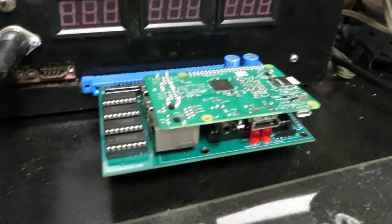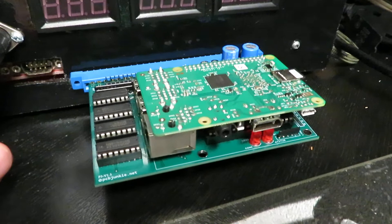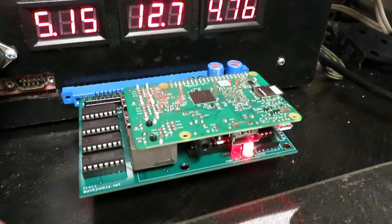Hey everybody, PCB Junkie back with another quick video. Today I want to talk to you about my adapter — this is the PJ adapter, the Raspberry Pi JAMMA adapter. I made a video on this before, but really what I want to talk about is the two new images that I have created for it.